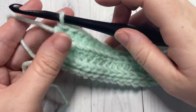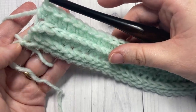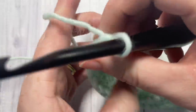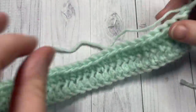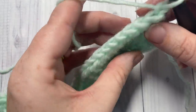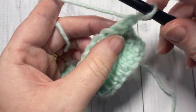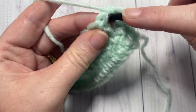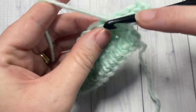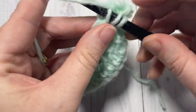At the end of Row 3, chain one and turn your work. We're now going to work one more row of half double crochet stitches in the third loop. This time the third loop is easy to see again right in front, so you're just going to work one half double crochet stitch into each stitch all the way across.